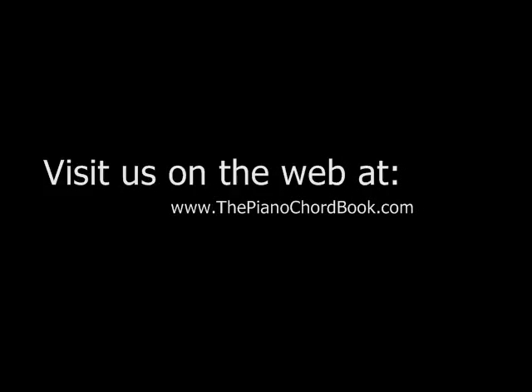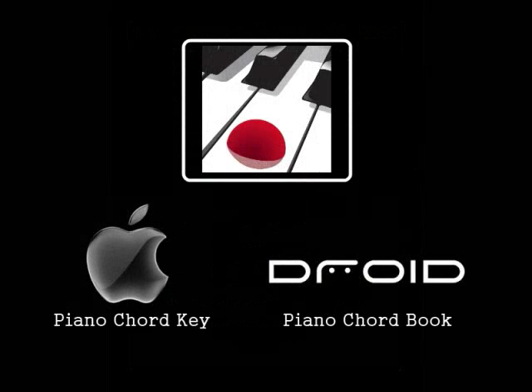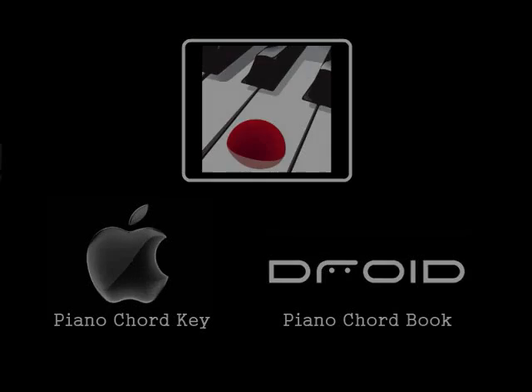I hope you've enjoyed this short lesson. If you did, please check out our website to purchase our book or any one of our video lessons. You also might find our interactive apps helpful, which are available on iTunes or Google Play. And if you haven't done so already, please take a moment right now to subscribe to our channel. Thanks, God bless and see you next time.